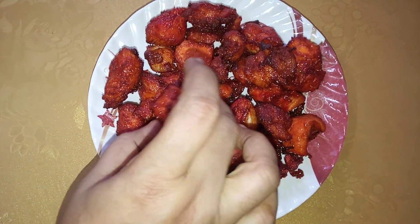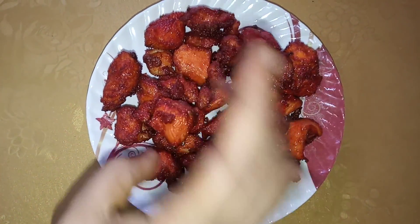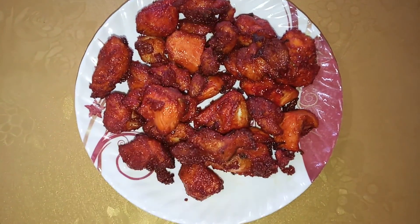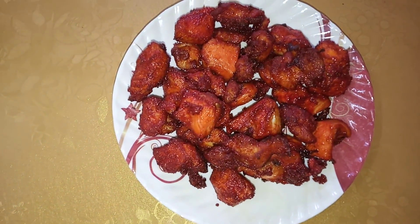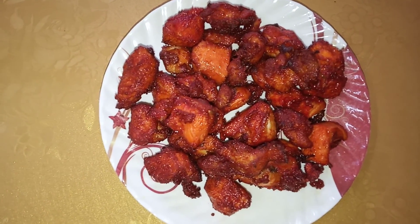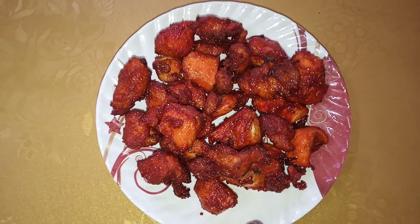With a nice sweet potato — not cold, but with a nice touch. I like to add a little bit of lemon to the sweet potato. So I like the sweet potato — I like the sweet potato so much.